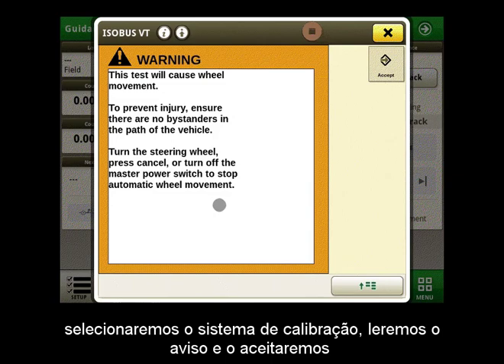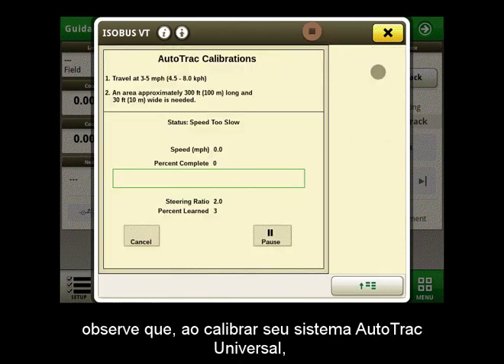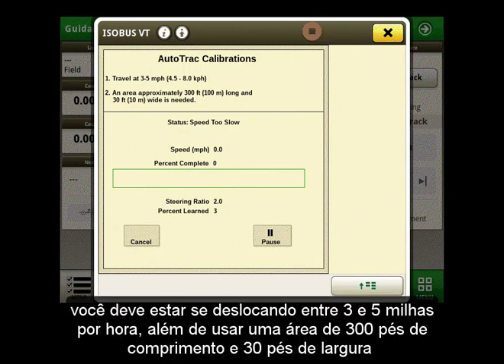We will select Calibrate System, read through the warning, and accept it. Please note, when you are calibrating your AutoTrack Universal system, you must be traveling between 3 and 5 miles per hour, as well as using an area that is 300 feet in length and 30 feet wide.